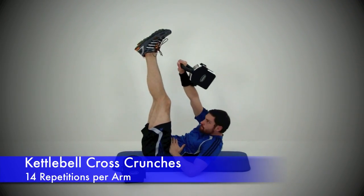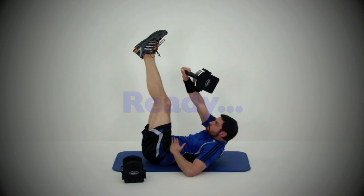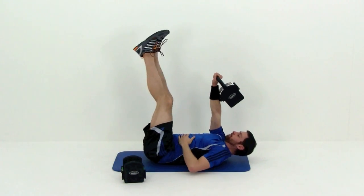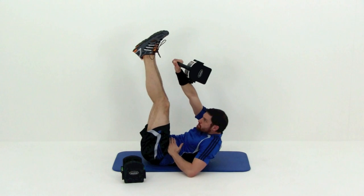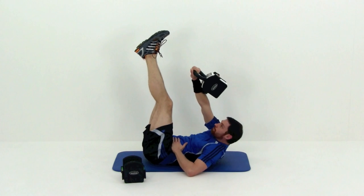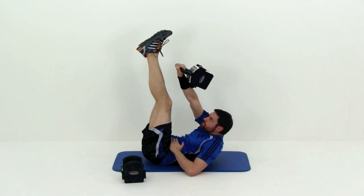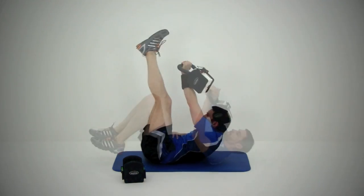Our next exercise is going to be a kettlebell cross crunch — go ahead and lay on your back for this one. Grab that kettlebell and flip it on the backside of that forearm. Those legs come straight up above those hips. You're going to crunch across from your right side to your left foot — you're actually crunching up in a diagonal motion, going from right to left. Try to pull that right shoulder higher up off the ground than you do that left side, getting a little bit of rotation in there. And go ahead and switch over to the other side — we're going to do the same thing.